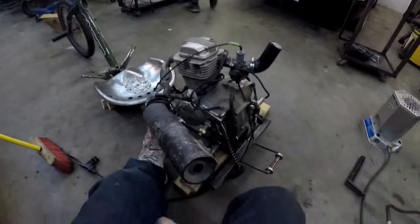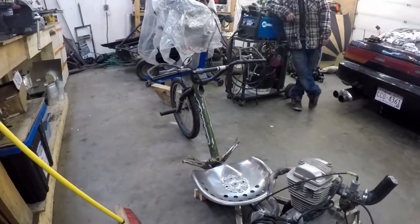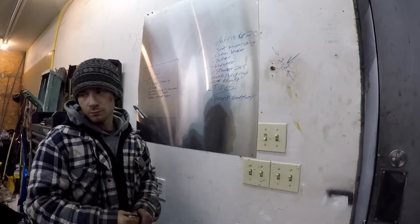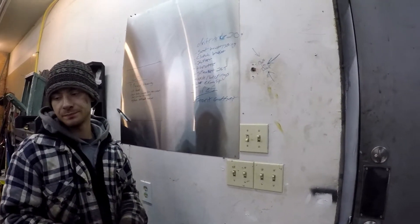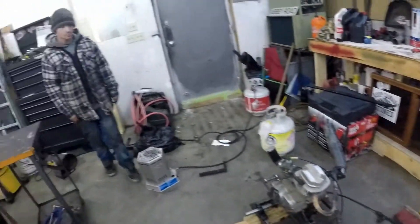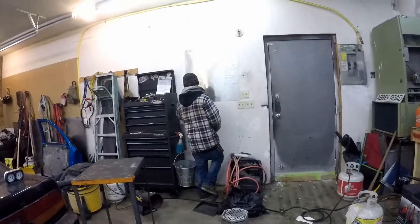This thing looks absolutely ridiculous, you guys. Got quite the list. Oh — brakes. God, can't forget brakes.